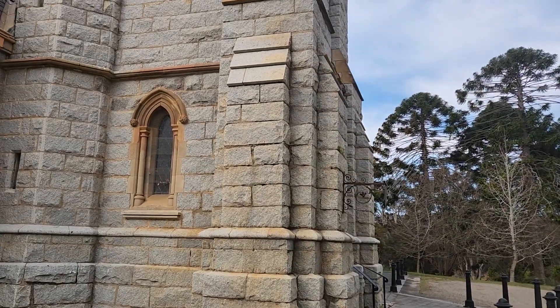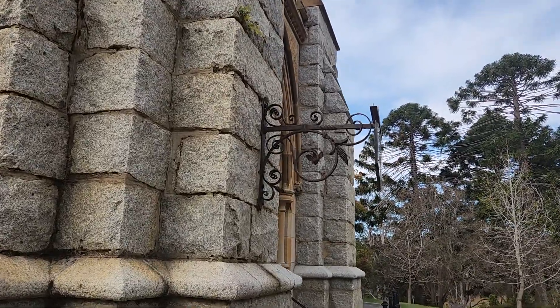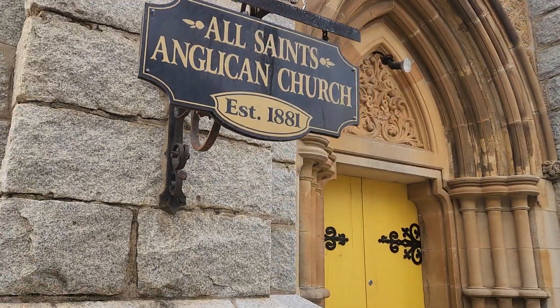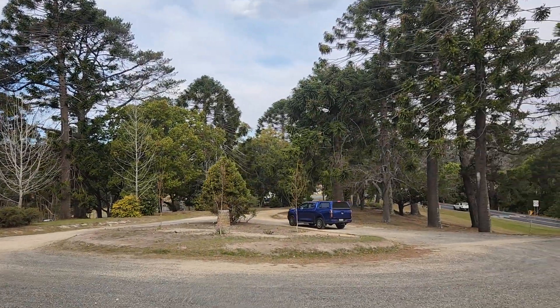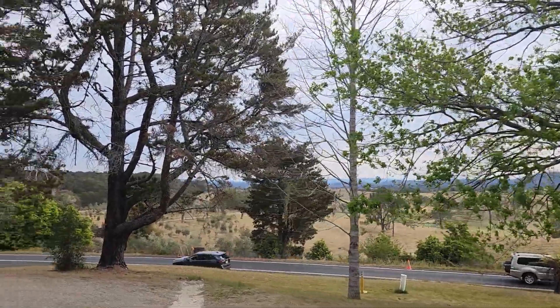A nice lovely old wrought iron sign here, with the sign of the church on it. That's the driveway down to it there. That's the outlook of it.